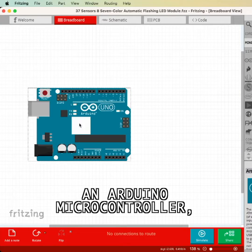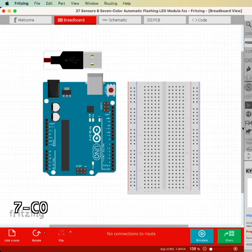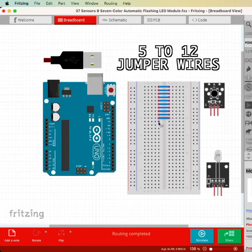An Arduino microcontroller, preferably the Uno version or similar, a 400 tie point breadboard, a USB cable, the 7 color automatic flashing LED and push-button modules from the 37-1 sensor kit, and 5 to 12 jumper wires.